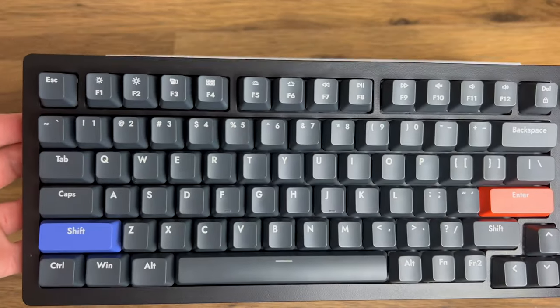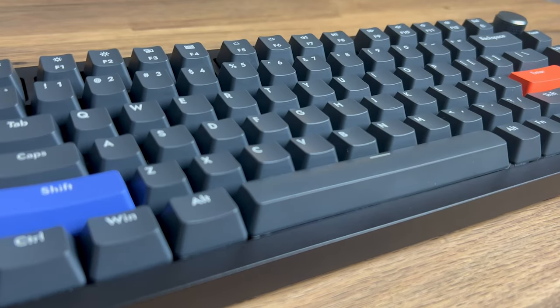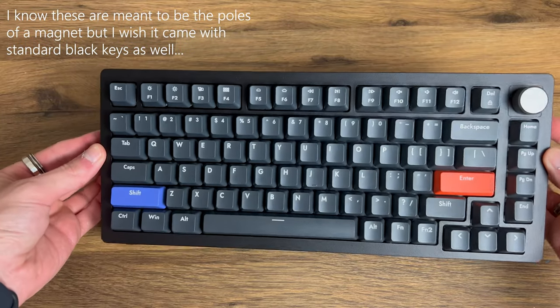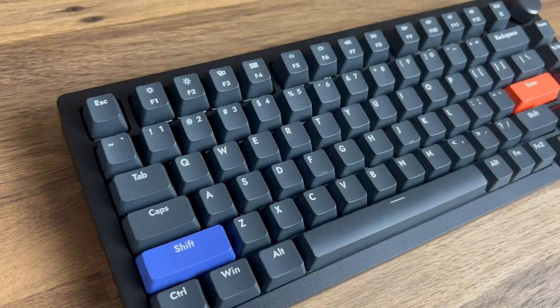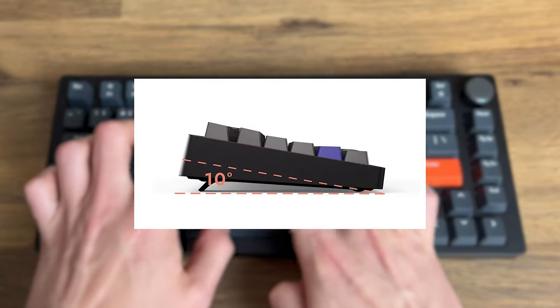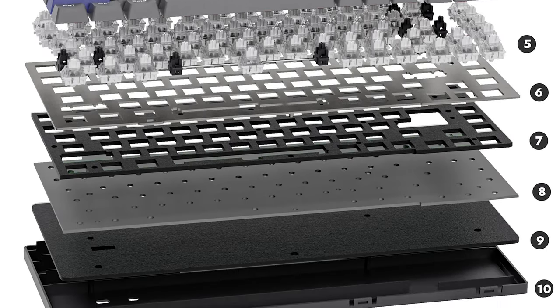Looking at the specs, the board is a pretty standard ABS 75% with an aluminium knob that features a number of different RGB modes that really shine when paired with the black shine-through caps, broken up by on-brand colours for the left shift and enter key. The angle can be altered to 10 degrees via kick-out feet. The board features foam in the bottom of the case, plate foam, and an aluminium plate holding the switches into the PCBA. The Hall Effect switches are the reason I was so interested in this otherwise standard-looking pre-built keyboard.